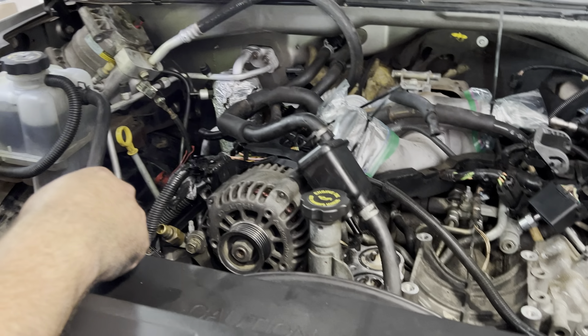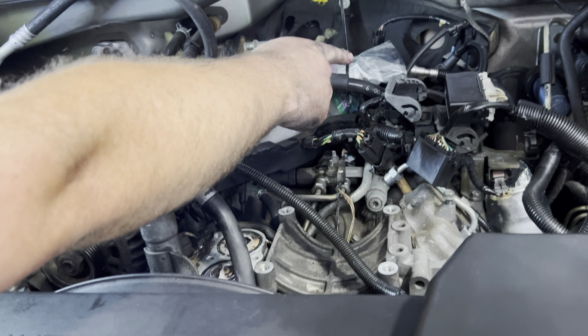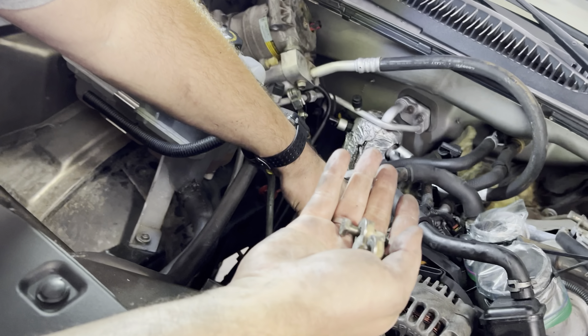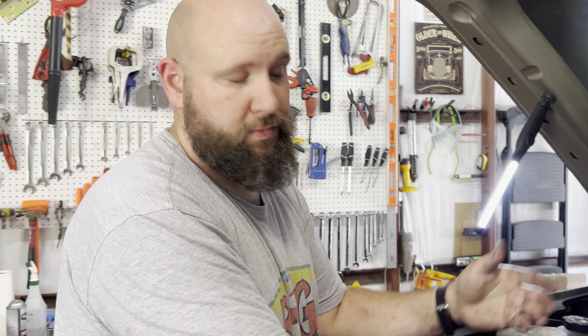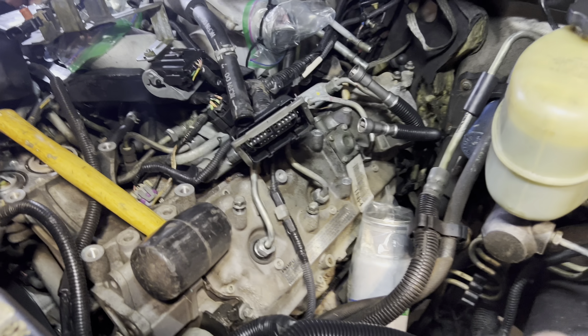Now we've gotten down pretty far — it's only taken us about an hour, working together. We pulled the AC, it just unbolts and sits over here. Got the fuel filter pulled off, wires and stuff unplugged. About to move the glow plug assembly out of the way. The FICM has got a couple more bolts and it's about to be off. Once that's removed, I'm pretty sure we're down to the valve covers already in about an hour.